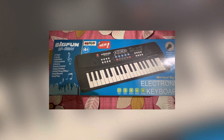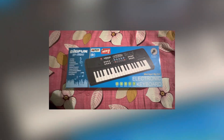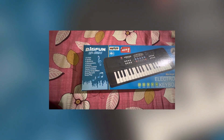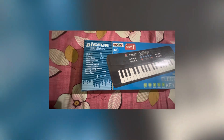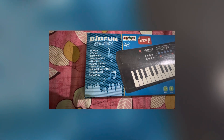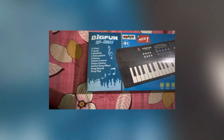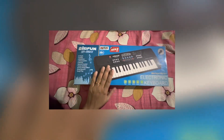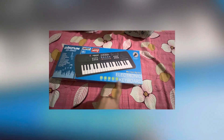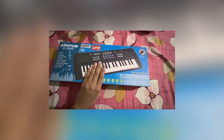Hello friends, welcome back to my channel, The Learning Home. Today we are going to do the unboxing of this beautiful piano which is from Big Fun, model B4430A1. It has 37 keys, 8 tones, 8 rhythms, 4 percussion, 6 demos, volume, tempo, animal song, effect song, record and song play. The best part is that it's an electronic piano, so you don't have to insert batteries every time — you can use electricity to play it.